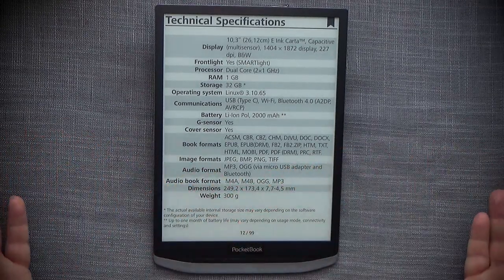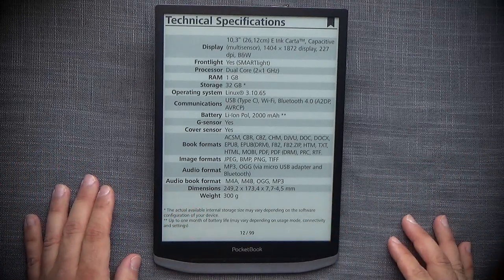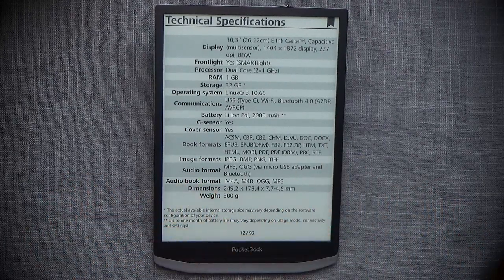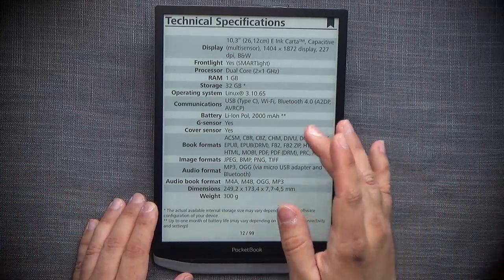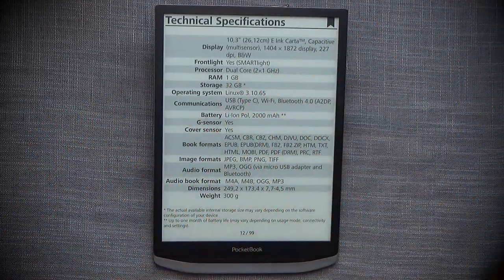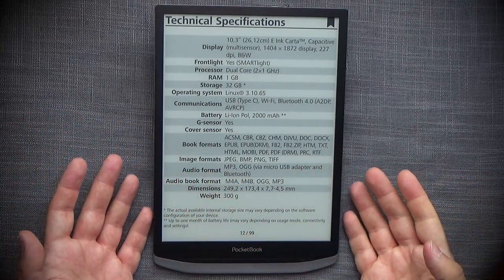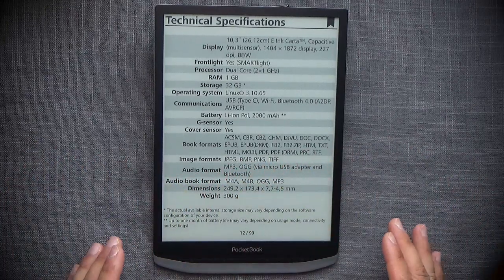The operating system is Linux 3.10.65. It has USB Type-C with no OTG functionality, Wi-Fi only at 2.4 GHz, and Bluetooth 4.0 — not 4.1, which is a bit weird. It's powered by a 2000 mAh battery and has a G-sensor for auto rotation. It also has a cover sensor, though there are no covers available to test. It supports a large number of book formats.